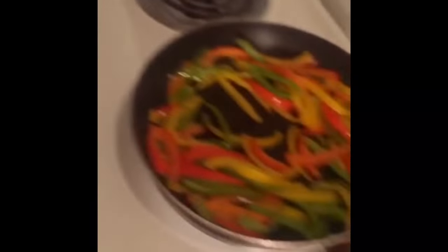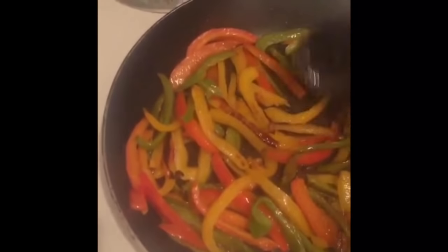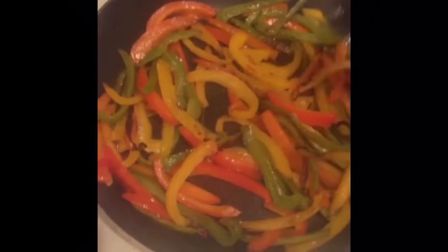So you do you, I'm going to do me, okay? Enjoy your food processor. They roasting, baby. Roast that pepper.